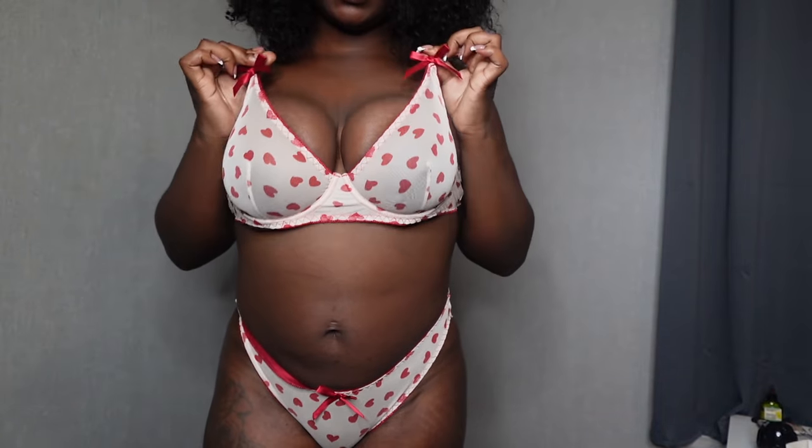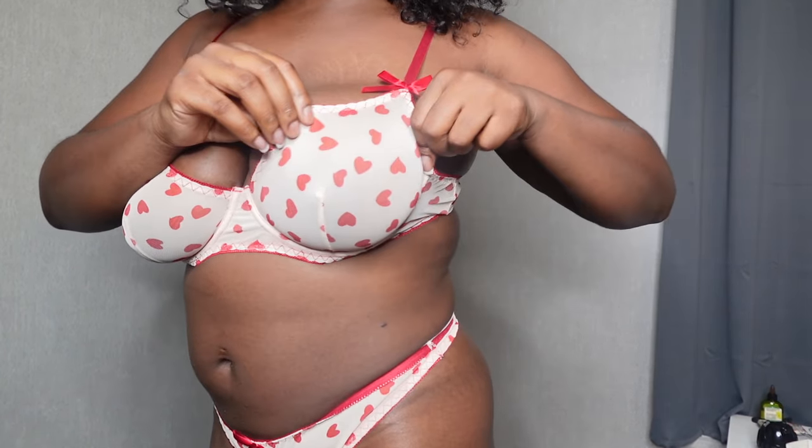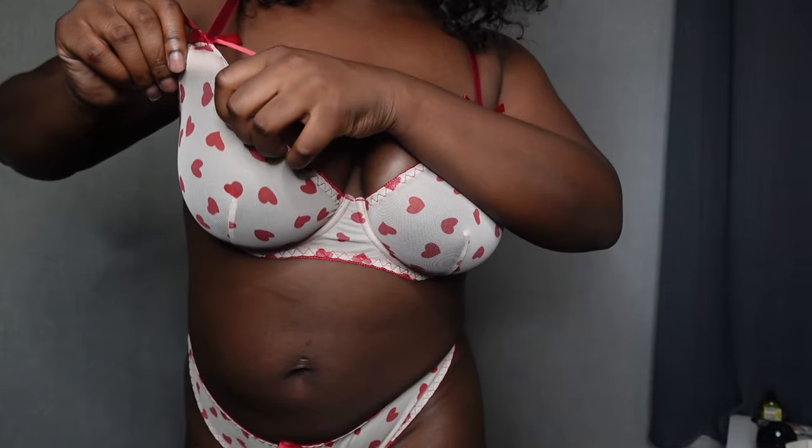This is the only lingerie piece I got — it has little hearts on it. I'll tighten the straps so it holds everything up properly. Even though the bra looks small, once you put it on it stretches to cover what you need, which is a big plus. Overall it's super cute — it's red and beige hearts. I'll probably get content in this tomorrow.